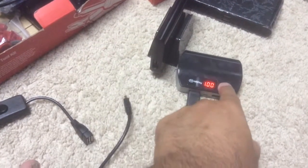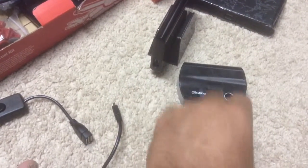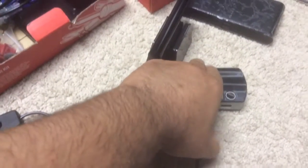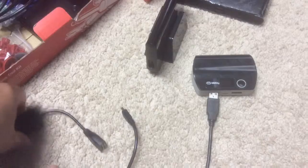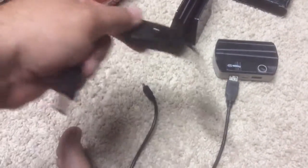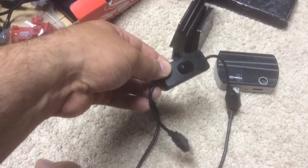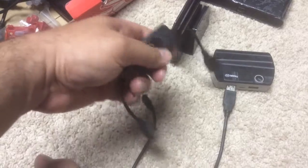It will turn off if there's nothing on it. Sorry about all the shaking in the video, I'll have to try to fix that. What I did was I bought some of these USB power switches.